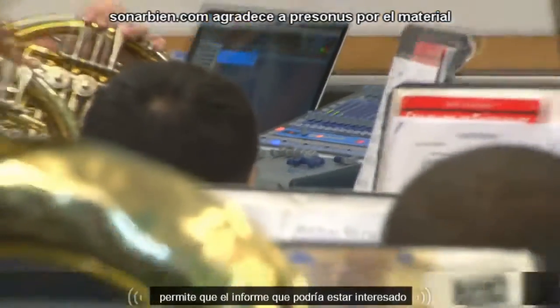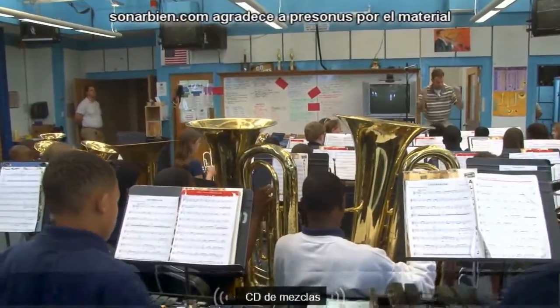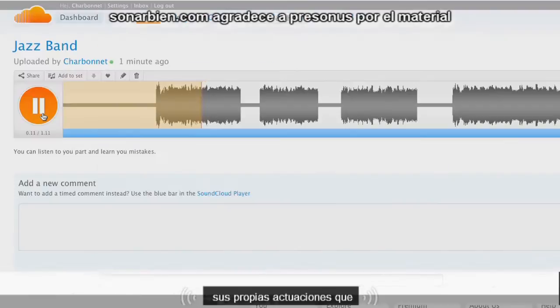It allows me to record my band rehearsals and performances, make CDs, and publish all this material to the web for students to study and critique their own performances afterwards.